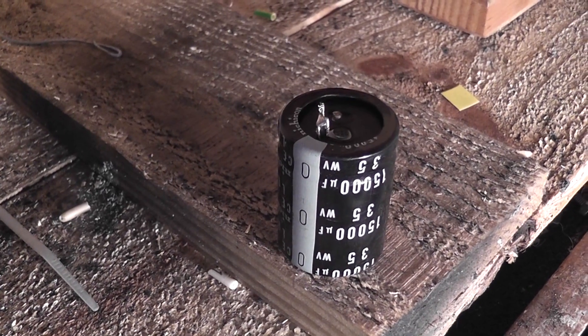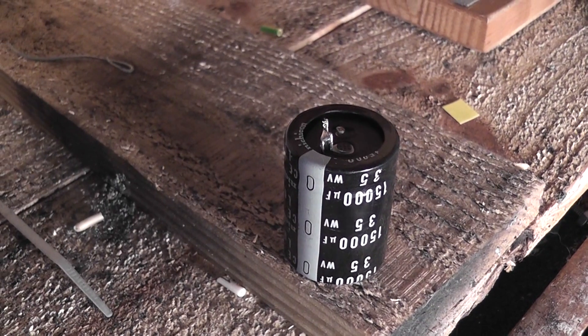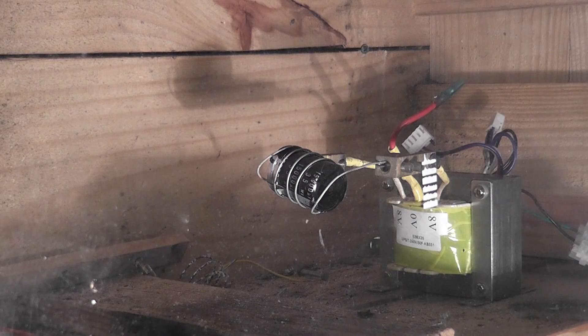Hi viewers. I've got here this faulty capacitor which has a broken terminal, so I can't electrically blow it up. Here's the compressor going popping in this setup.